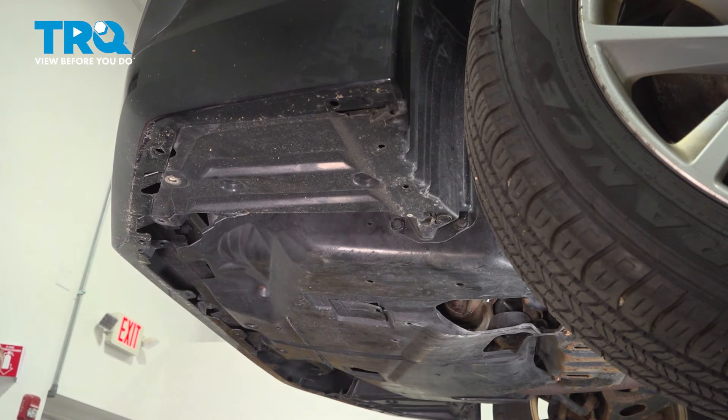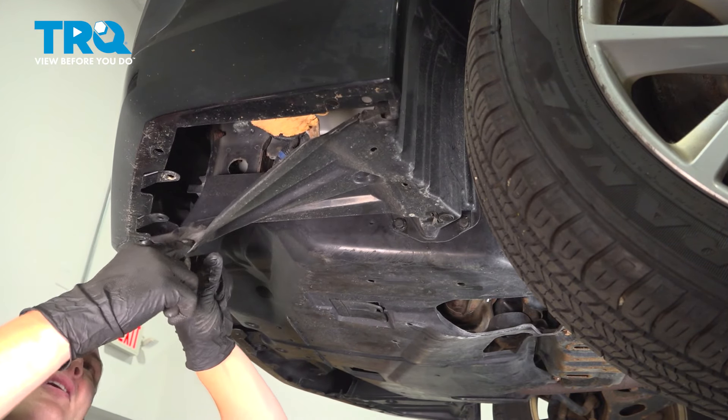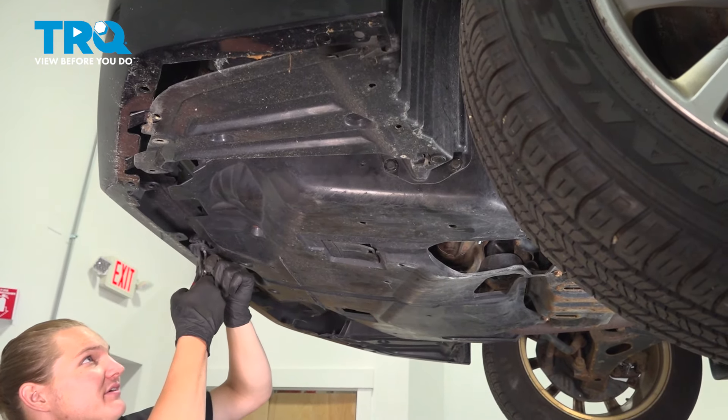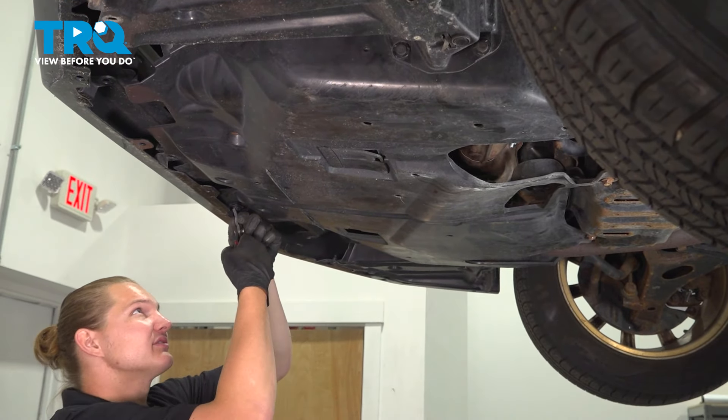If your car has fog lights, when you pull this bezel down, go ahead and unplug your fog lights. And keep traveling down, finding all of the clips that attach the front bumper to the car.